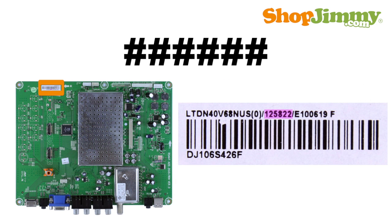Some part numbers are 6 numbers long and can be found printed within a long string of characters on a barcode label. This part number typically begins with the number 1 and will have a slash typed before and after it on the barcode label.